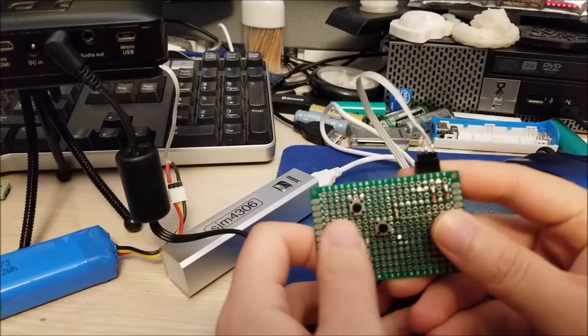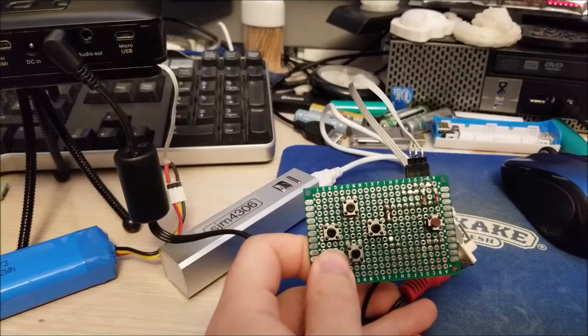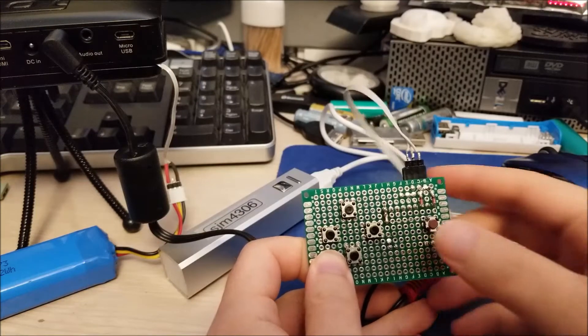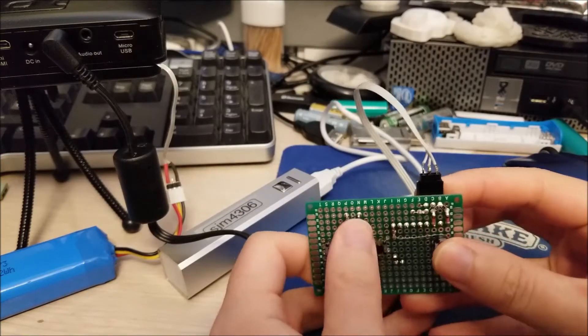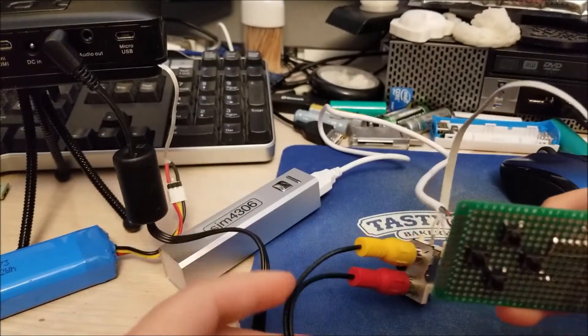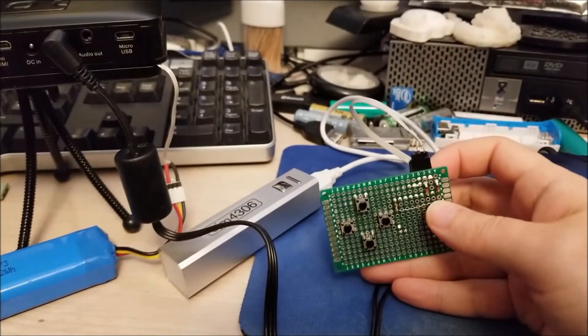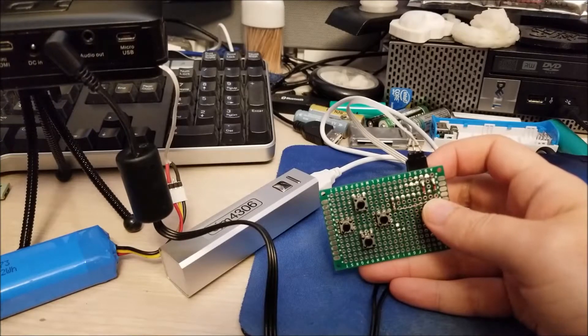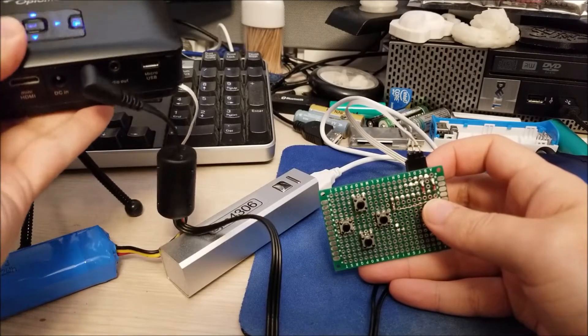I soldered some buttons as well as one LED, actually, for power indication. This is a self-contained 8-bit Asteroids game, and it just has AV-out, composite video. I want to show you guys — I'll fire up a little projector and show you guys everything working.